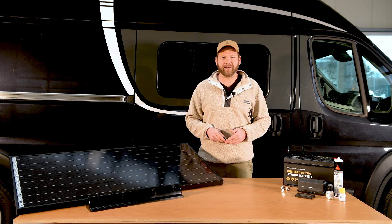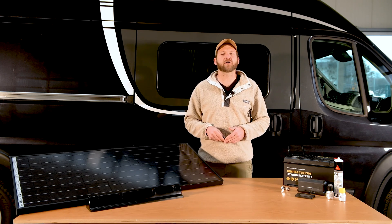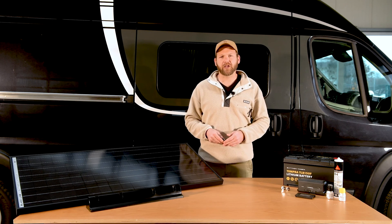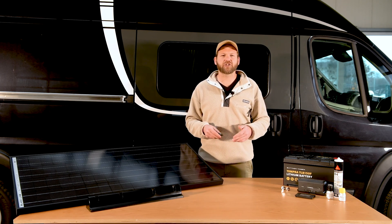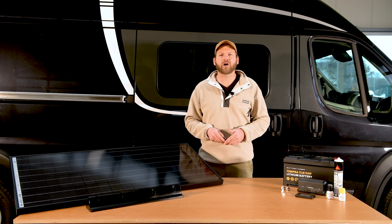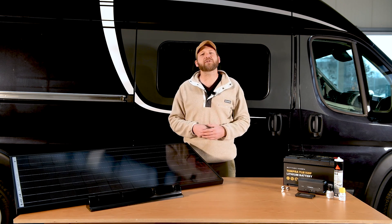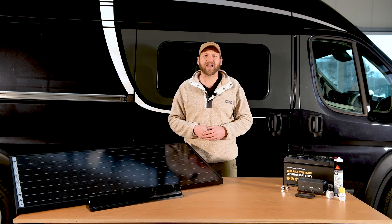With the Dometic Böttner Blackline you are free to enjoy the comforts of home on the go. Even when staying off grid you will be able to generate enough energy to charge cameras, laptops and run a compressor refrigerator. Dometic solar panels are available in different variations of size and construction.